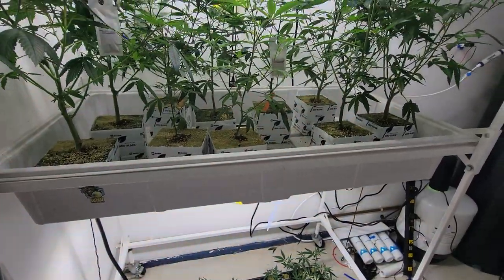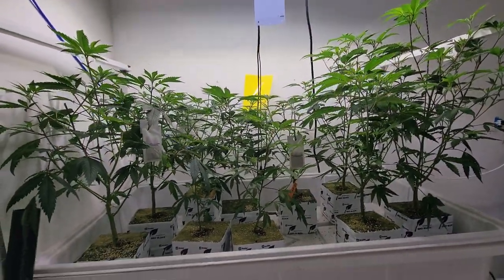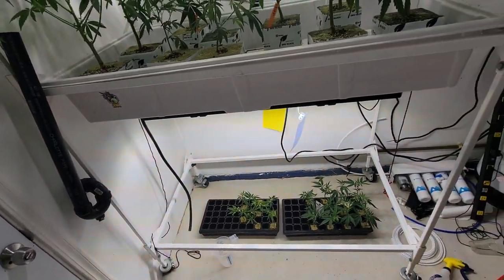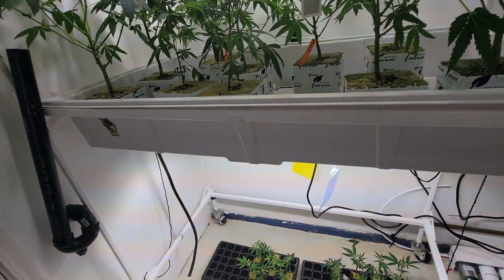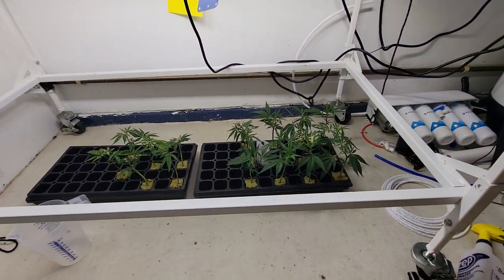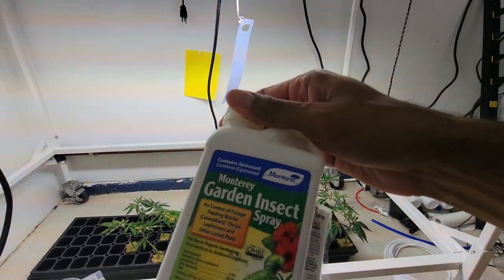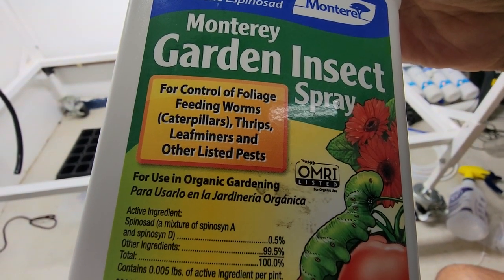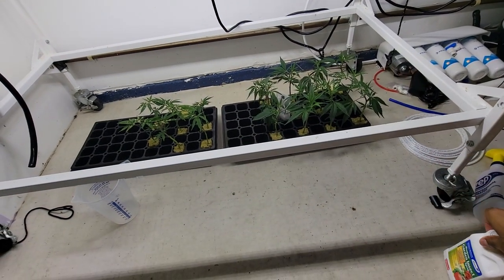I have not been applying my Power SI control often enough and I allowed them to get in, which is very easy through this garage area. So I went ahead and picked up some spinosad. This is Monterey Garden insect spray. This is OMRI listed — you can spray it up until harvest basically.